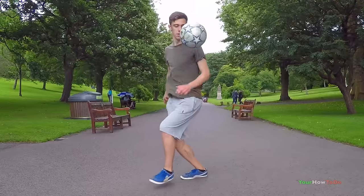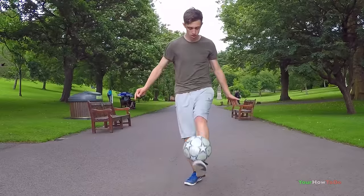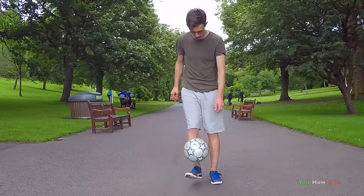The Eclipse is my favorite trick. I've put it into a lot of combinations and I've also incorporated it into team combos.